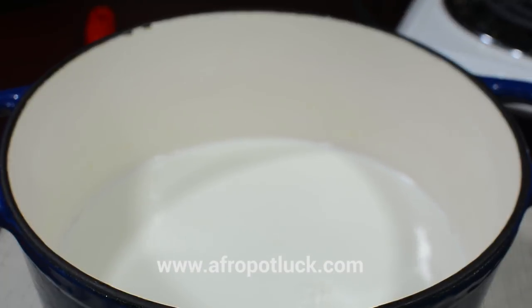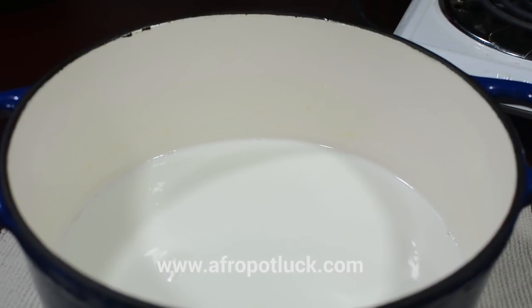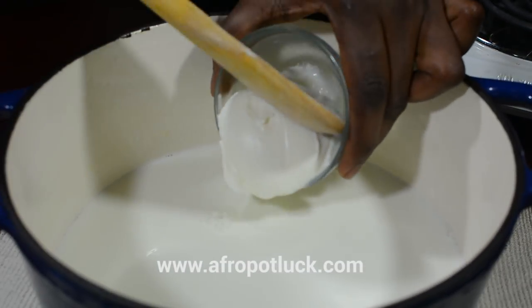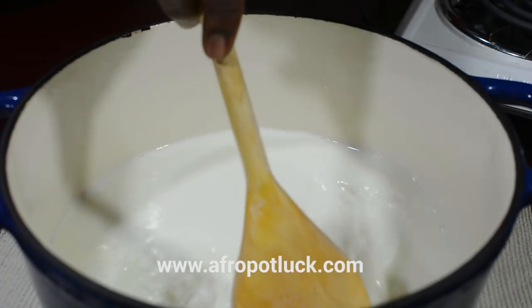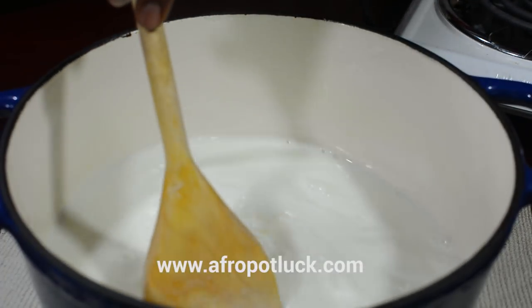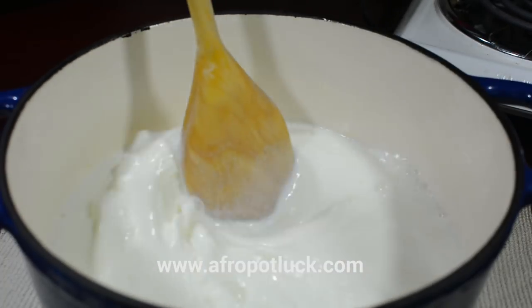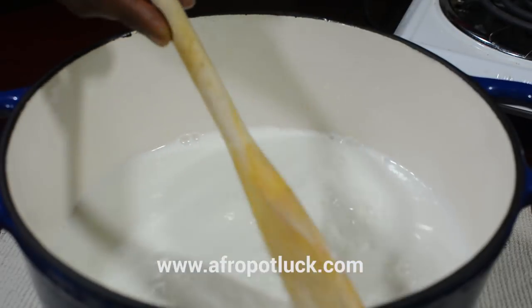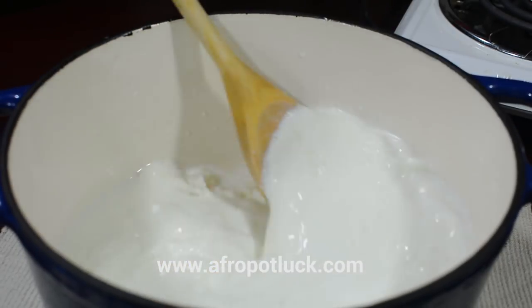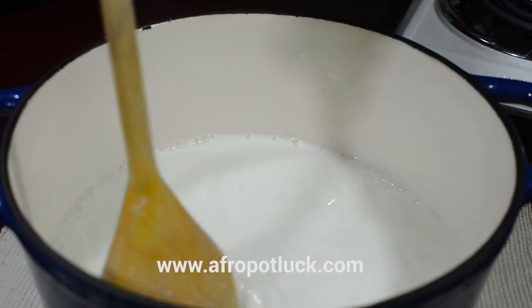At this point the temperature of the milk is warm to the touch and I'm just going to be adding the starter culture to the milk. My culture is just two tablespoons from a previous yogurt. Make sure you use a yogurt with a very active and living culture — the yogurt shouldn't have any sugar or any additives in it. Once the yogurt has been fully dissolved in the milk, simply cover it up with a fitting lid.